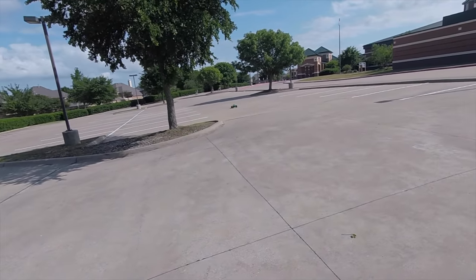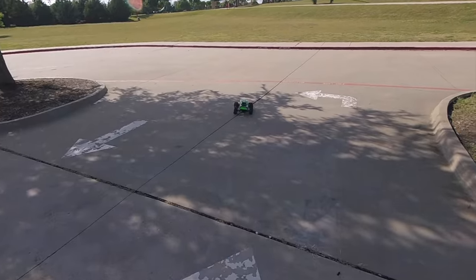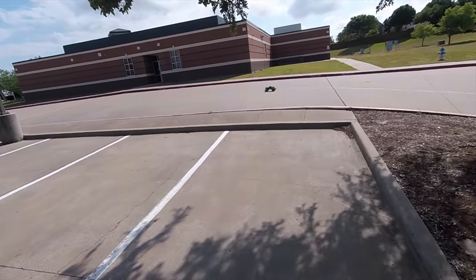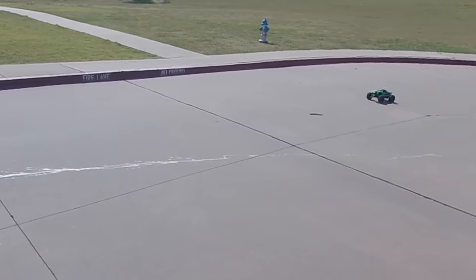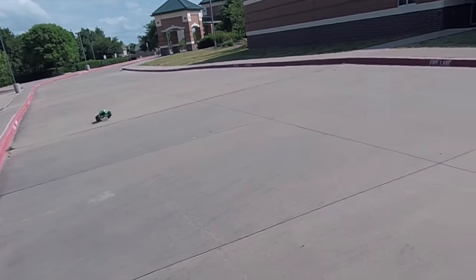It's about to be the moment of truth. Is the Wide Max kit worth it? So let's go drive this thing — actually, I've got to wait for the battery to finish charging. Then we'll go drive this thing.